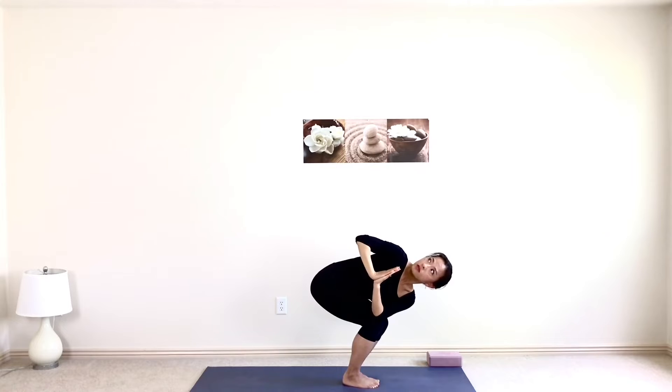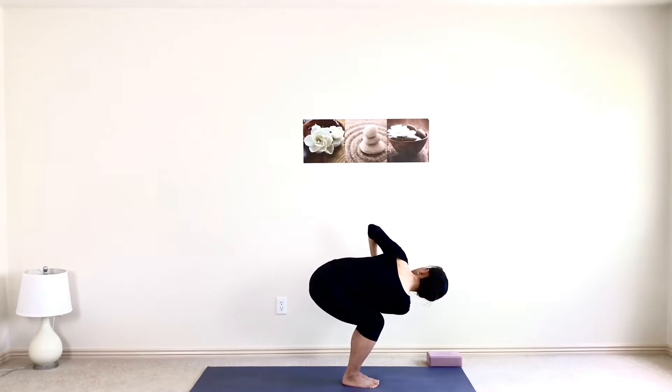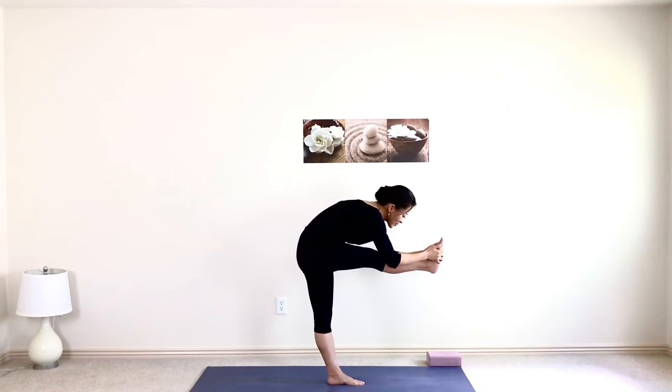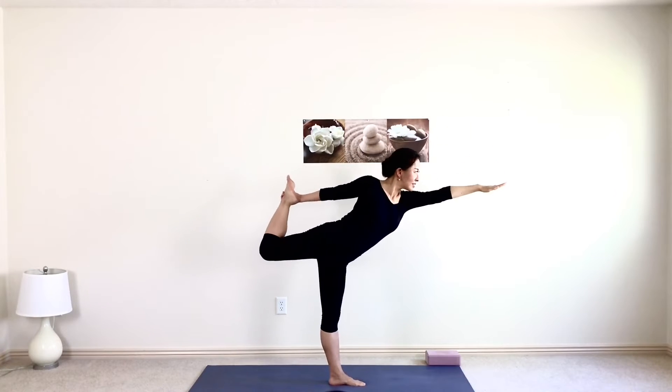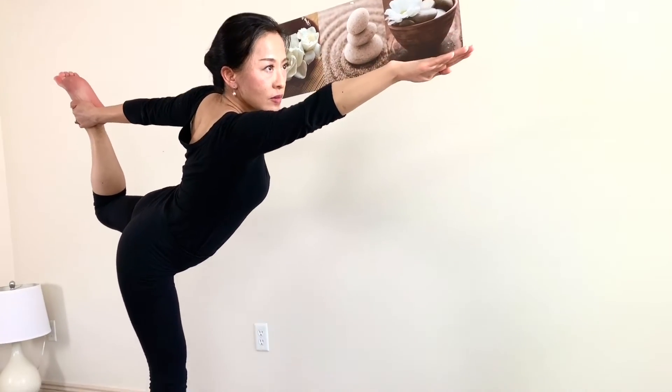I recommend you practice this sequence during the day when your body is not as stiff as when you just wake up in the morning, or you can use my other video — 15-minute morning yoga flow — to warm up so you can get into the posture more deeply. Without further ado, let's pull out your mat.